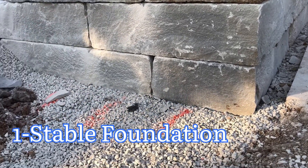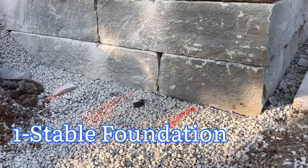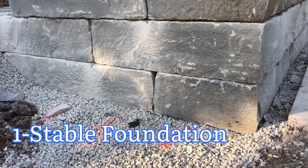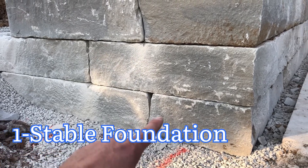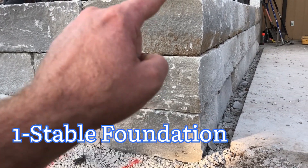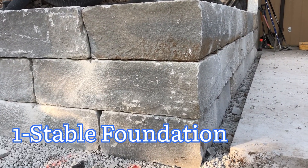Here they've removed the topsoil and used compacted gravel to make sure they have a good footing to build on. They also made sure that their first course here is level. That'll make building the next courses much easier and quicker.